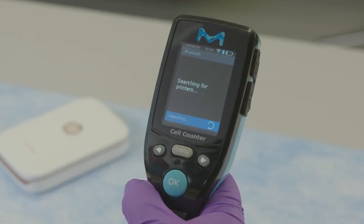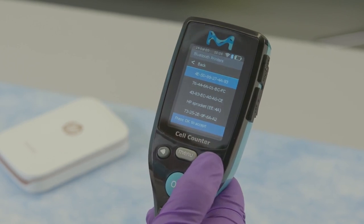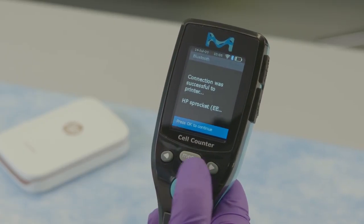All the printers within range will be displayed. Using the arrow button, scroll to select the desired printer and press the OK button to start the connection. Wait for the confirmation screen and press the OK button to return to settings.